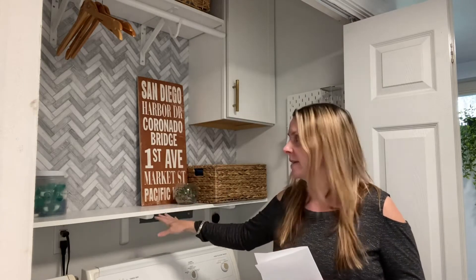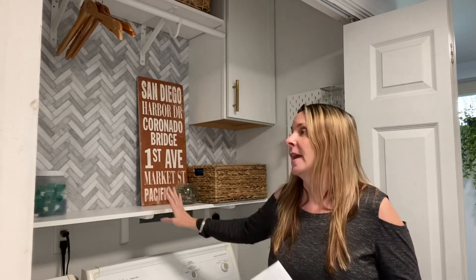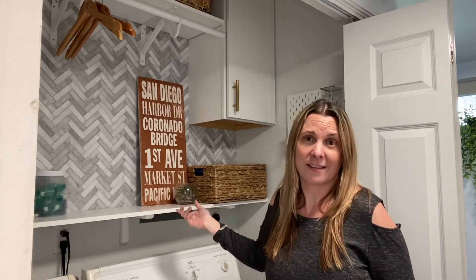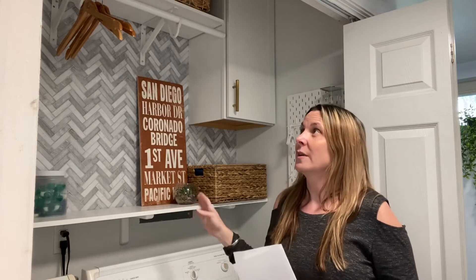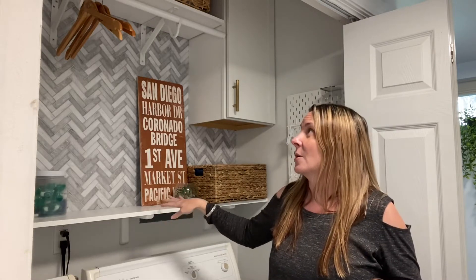I wanted something a little bit nicer, so I got these Rubbermaid shelves — they are awesome, they're from Home Depot, and they come in all different lengths and widths. You can get like an 8-inch deep, 10-inch, or 12-inch, and then different widths that you just literally cut off the end. It's already painted and you can throw it on some brackets, so these are really great options and they're super cheap — the most expensive one is almost $14.